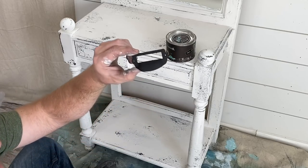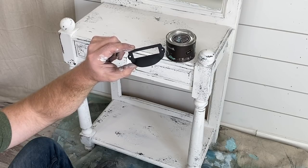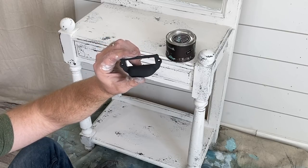I've got this card catalog pull that Jamie ordered off Amazon. It used to be a bronzy brass color and we just painted it black with Little Black Dress paint.